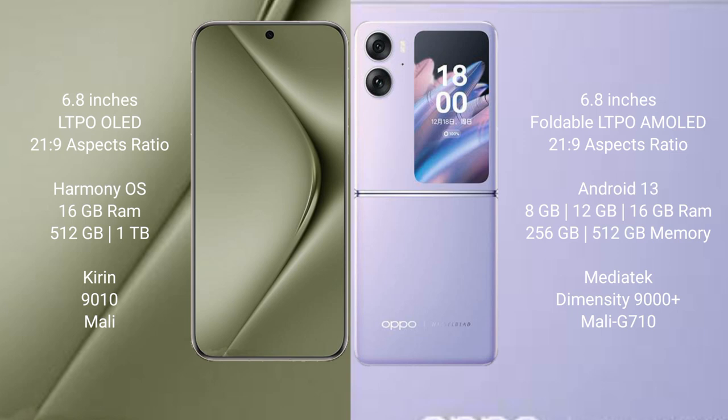The Huawei Pura 70 Ultra runs on the HarmonyOS operating system. The Oppo Find N2 Flip runs on the Android 13 operating system.